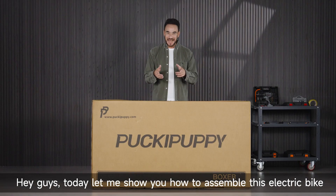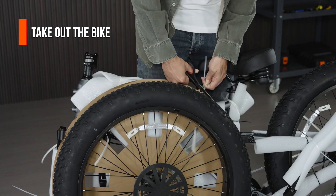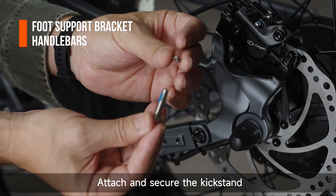Hey guys, today let me show you how to assemble this electric bike. Attach and secure the kickstand.